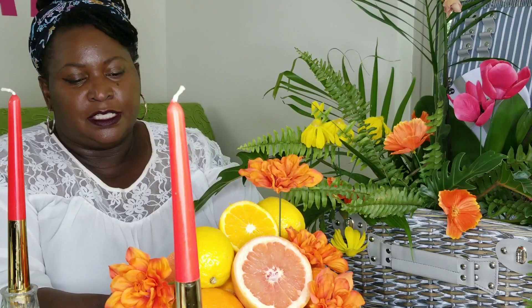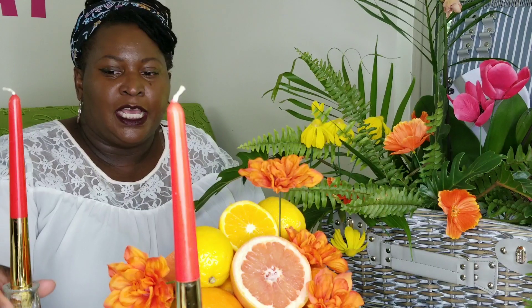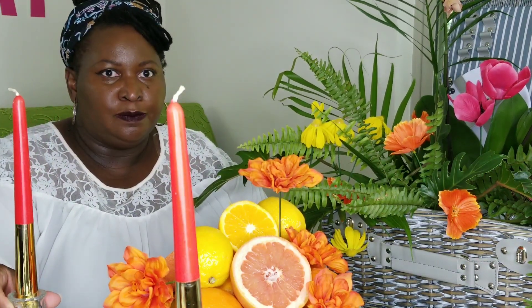This basket was from HomeGoods, on clearance at the end of the season — a great deal. The artificial flowers are from Dollar Tree, the fruit was from Kroger, and this cake stand I got on clearance at Michael's. The strawberry baskets are also from Michael's. The candles were from HomeGoods, the candlesticks are from Goodwill, and the table covering is from Amazon. Please subscribe to my channel for more tablescapes, more recipes, and more fun — thanks so much sweeties, and have a delicious day!